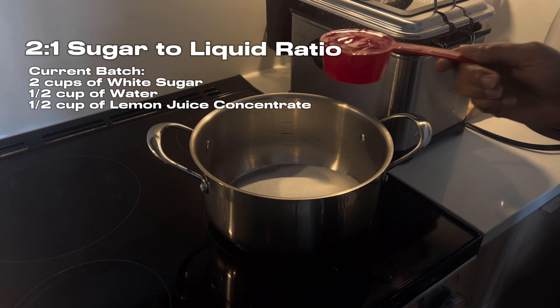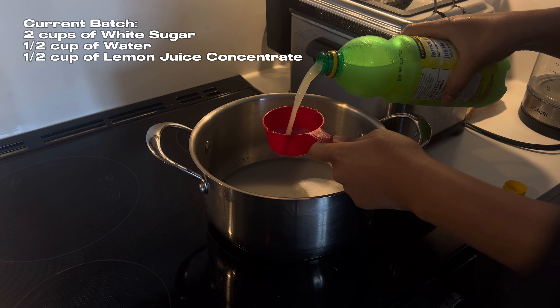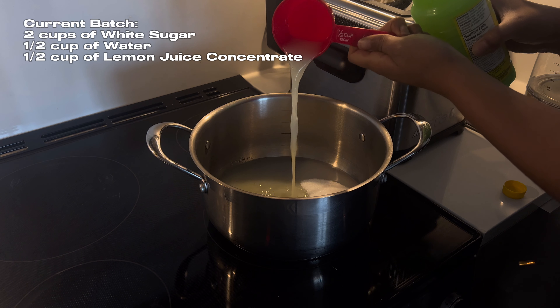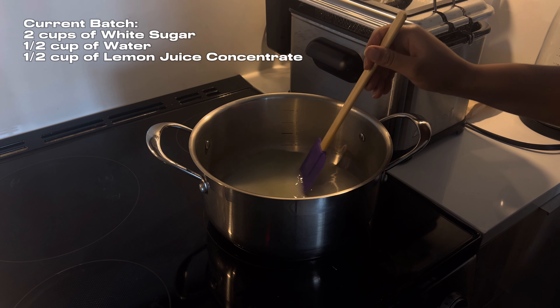I'm using lemon juice concentrate because that's what's on hand, but you can use fresh lemon juice. I use white sugar because I find it easier to spot the color change, which is an indication that the wax is close to being done, versus brown sugar. I find brown sugar is easier to burn because it's difficult to spot the color change that comes from it being heated.